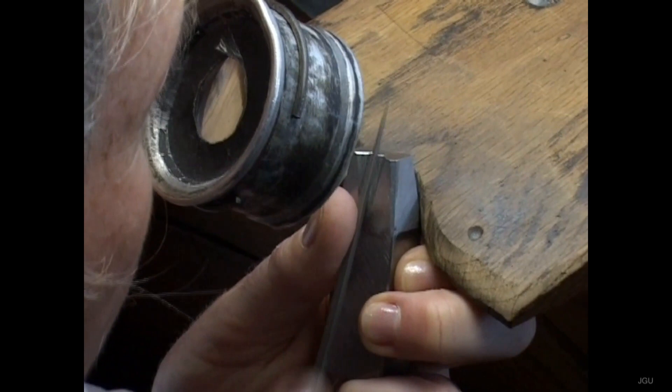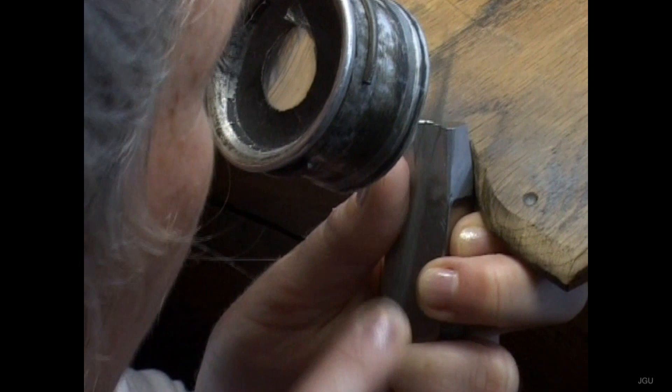Onto a die — the rectangular end of an iron rod — an engraver would cut, in relief but back to front, the form of a character: the Patrix.